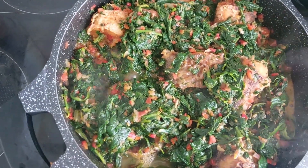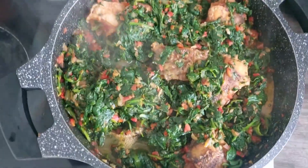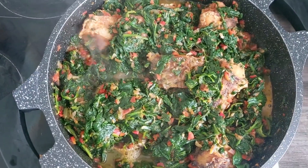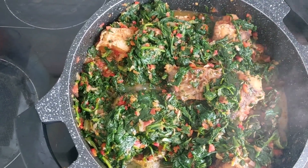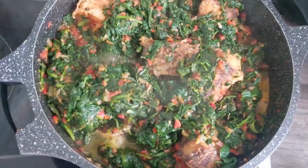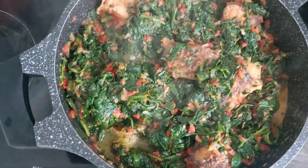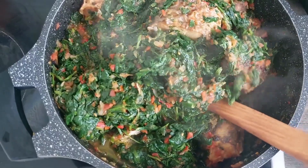You'll see me in the next video. For people that eat palm oil, you can use Maggi and salt - I'll be making that one very soon. You'll see me in the next video. Let me show you the final look again - look at it, oh my god!